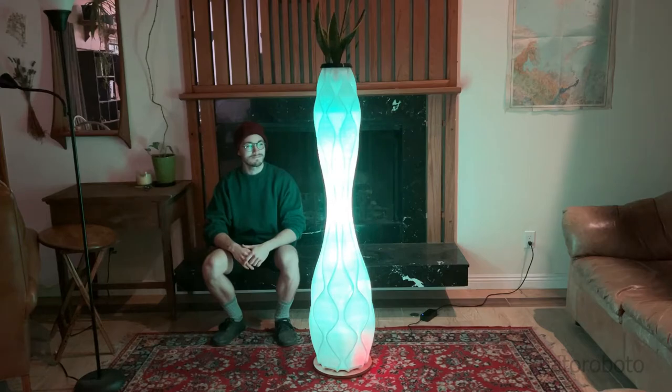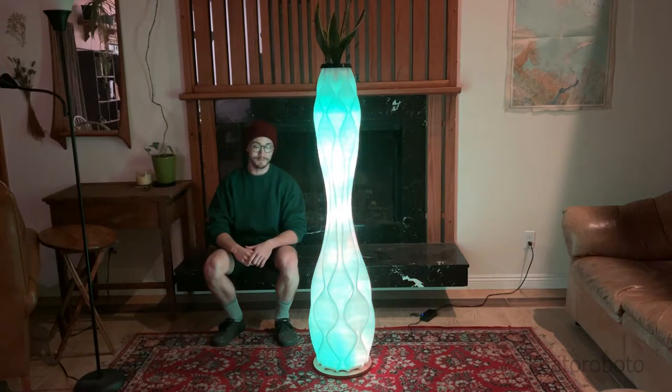So there you have it — that's the process of how I created this vase lamp. I hope you enjoyed the process. Please let me know what you think. Take care, bye!